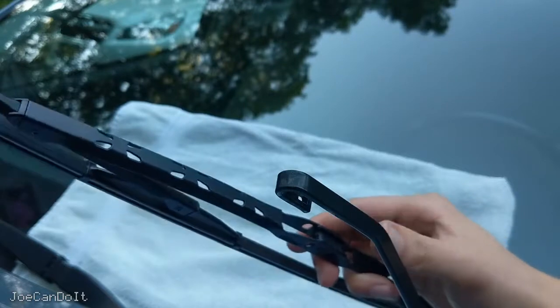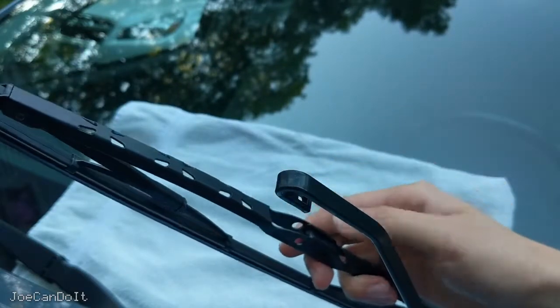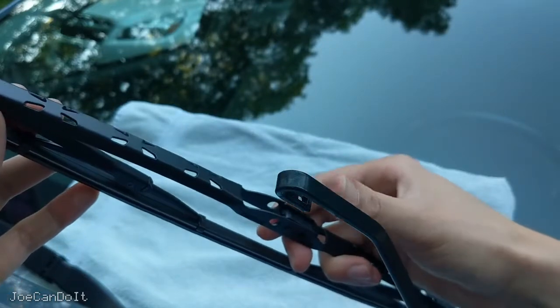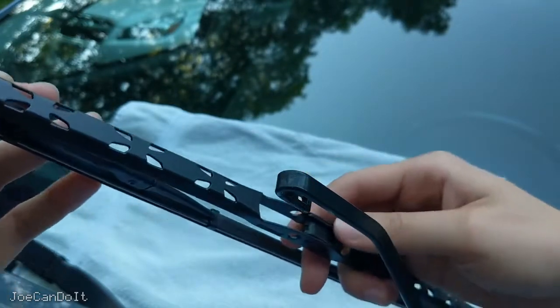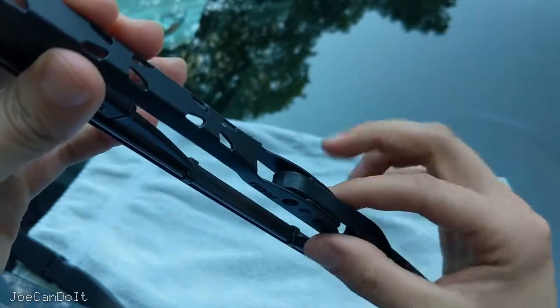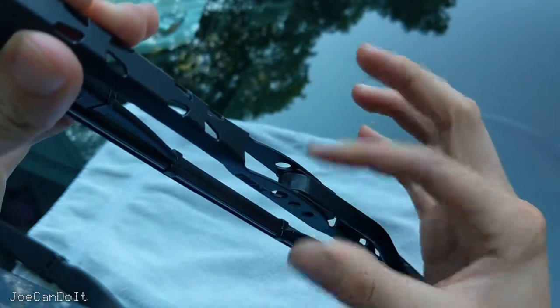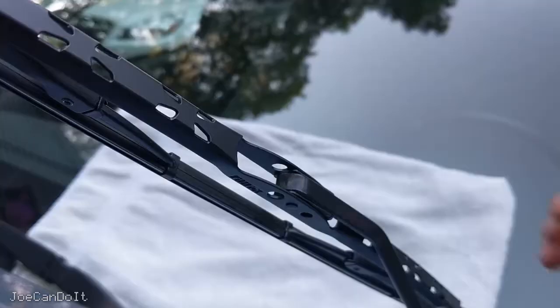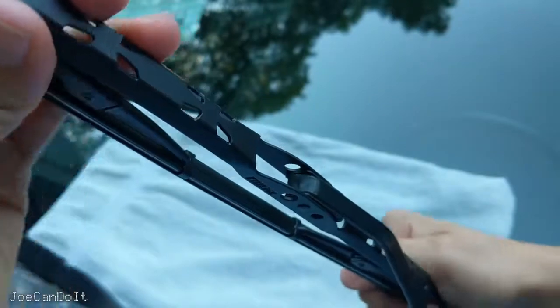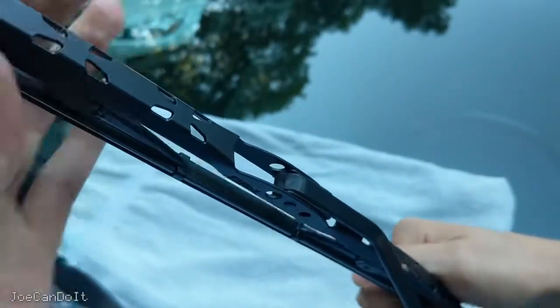To put the blade back onto the wiper arm, it's the opposite process of taking it off. Get your wiper, get the clip right next to the part by the hook, gently line it up, get the plastic piece straight, and once it fits in there, just push it up that way and you should hear a click — that means it's installed. Just to make sure, give it a good tug in both directions. This guy's not moving for anything, so this is pretty secure.